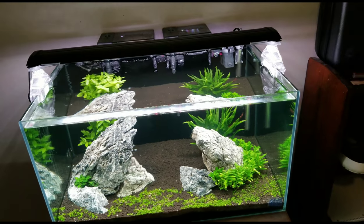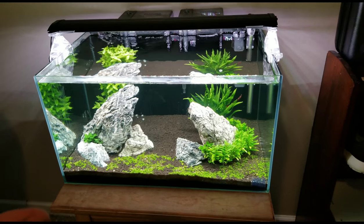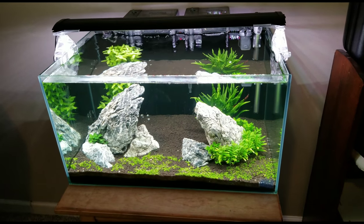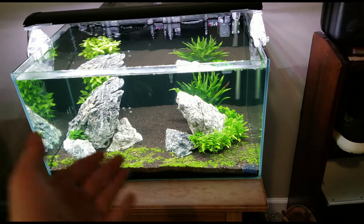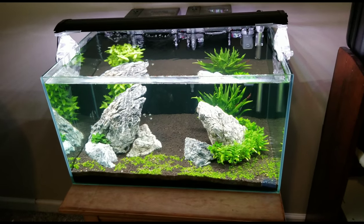When setting up a tank, number one thing is you definitely need to have a planted tank. They do best in planted tanks. As you can see, they love feasting on the rocks in the tank and the plants, and they'll clean those off very well for you.